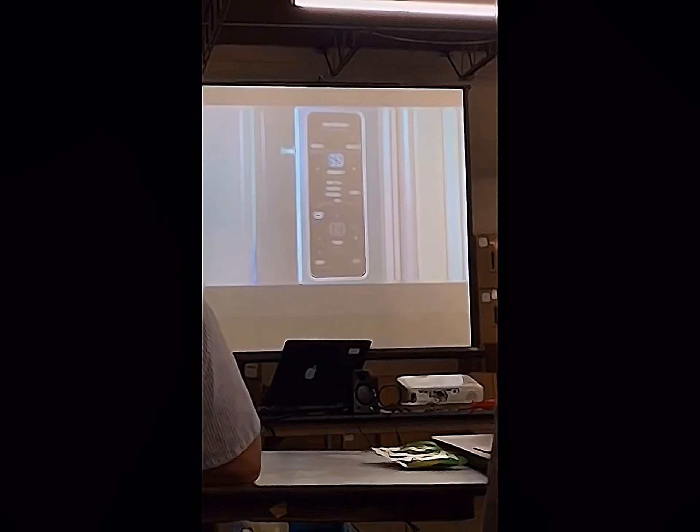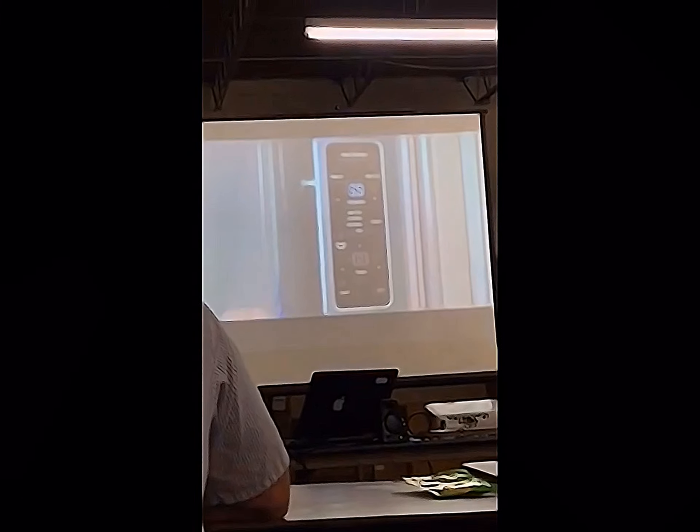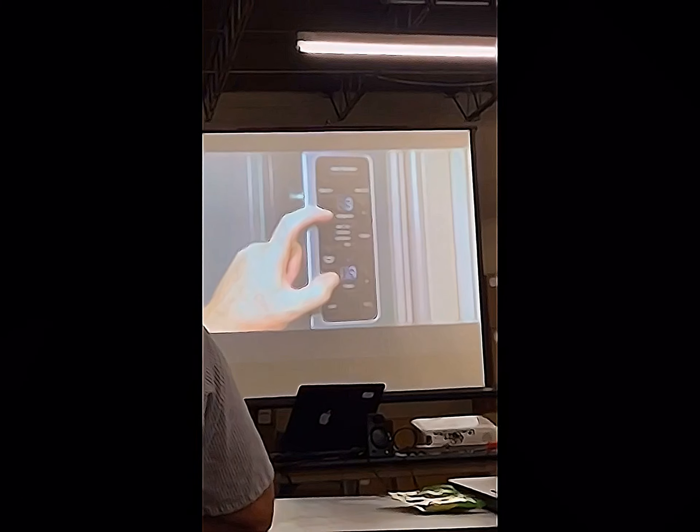To exit diagnostics, you can navigate to step zero and select the drawer, or you can simply press and hold the two minus keys again for three seconds.